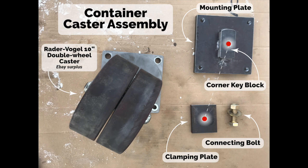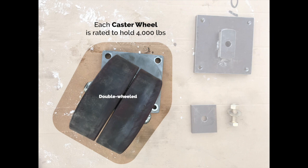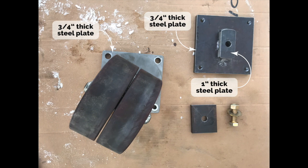Our criteria for selecting a caster were that it had to be able to handle a very large amount of weight, but it also had to move relatively easily — hence the double wheels on this caster. It also had to have a generous enough base plate that it could easily bolt to the connex corner. Given the amount of mass that a 7,000-pound connex has, we wanted all of our fabricated components to be at least as robust as our caster. Consequently, our mounting plate is three-quarters of an inch thick, our corner key block is one inch thick, and our clamping plate is also three-quarters of an inch thick — it fits very snugly inside the connex corner so there's not a lot of wiggle room. When this assembly was all clamped together, it was very, very strong.